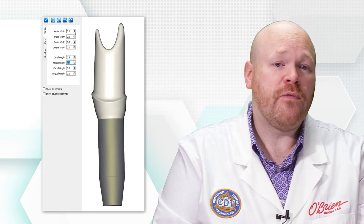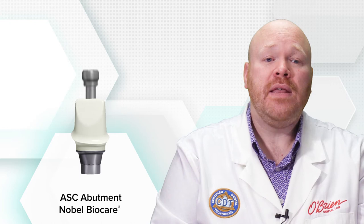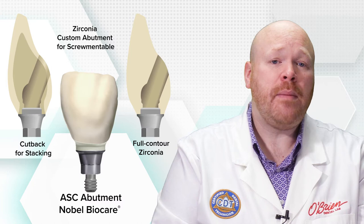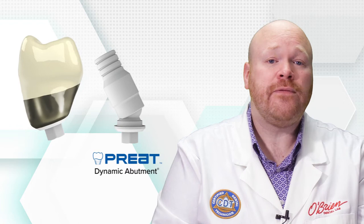The ASC abutment from Nobel BioCare is a two-piece abutment made of a zirconia top which is mechanically retained to a titanium base and doesn't require cement. The ASC abutments can be designed as full-contour zirconia crowns or with cutback for stacking porcelain directly to the abutment. They can also be designed as a zirconia custom abutment for a screwmentable crown.